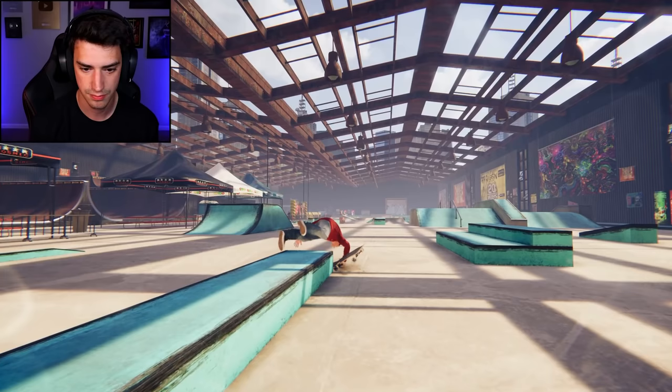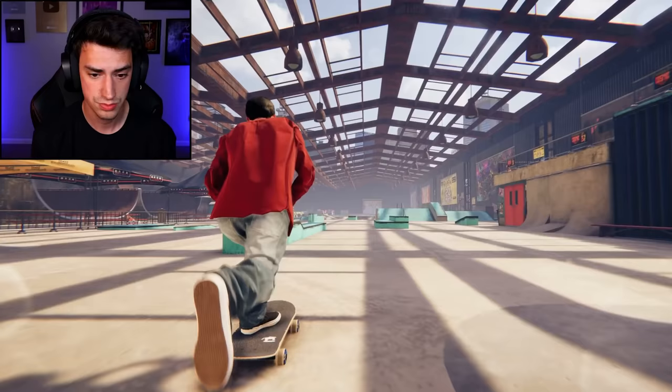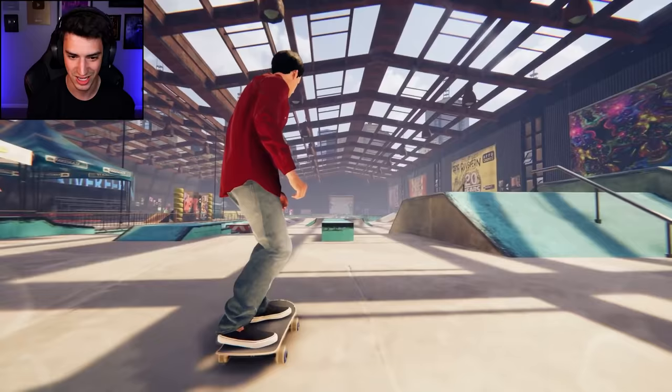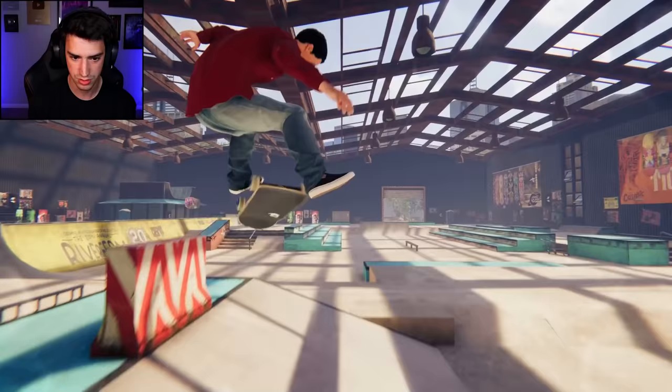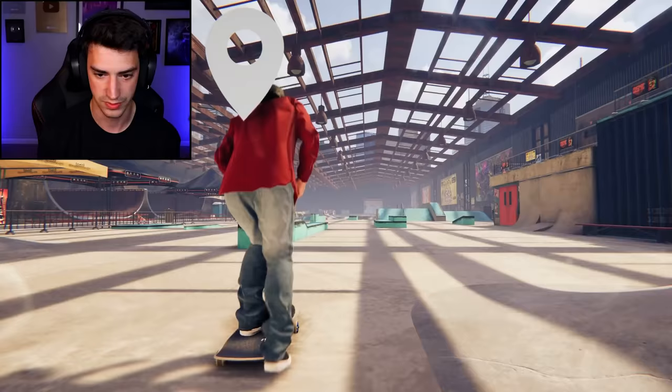I'm just gonna free skate around, not even gonna call out my tricks. My board is huge, it's just slapping everything. Shove it back 5-0 — you kidding me? That was something. Little 270 hill flip thing. I'm supposed to land back in the ramp but that's fine. Back nose blunt — everything looks so dumb on this board.